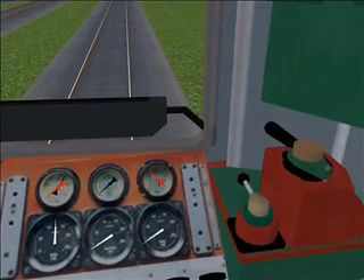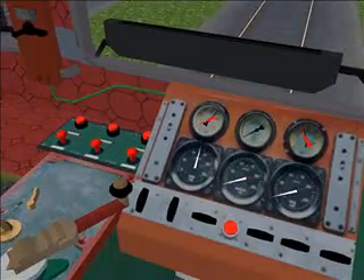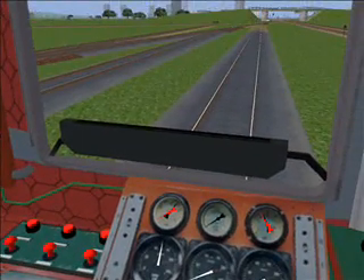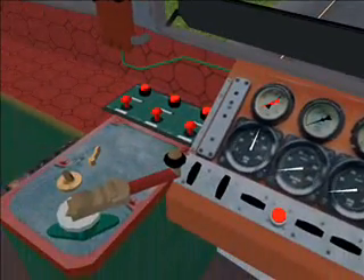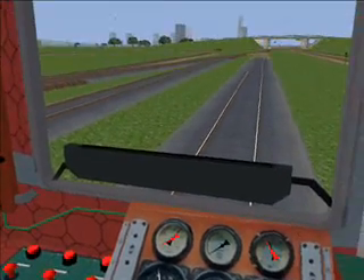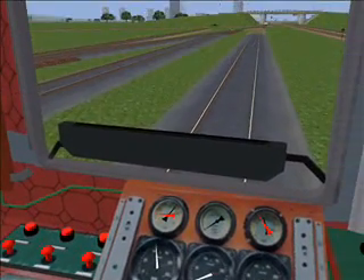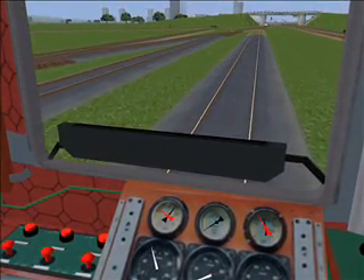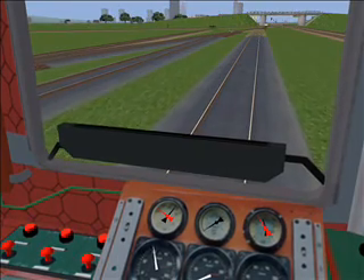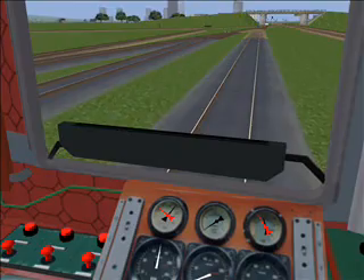Now press four on the numpad, then plus on the numpad, and plus again to go forward. The clutch engaged and we are rolling forward. Let's give this baby a little more power.